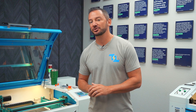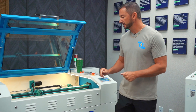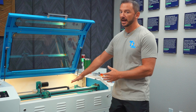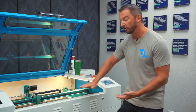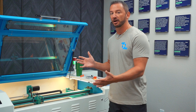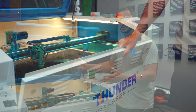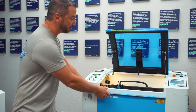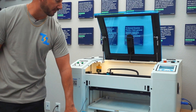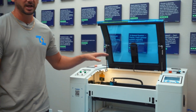Another thing to pay attention to is pass-through capabilities. The Nova series has both a front and back pass-through, which allows you to slide sheet material all the way through. So if you're working on larger projects or big sheets of different materials, the Nova is better for that. The Bolt does have a front pass-through capability, so you can open the front and material will slide out the front, but not out the back.